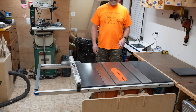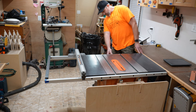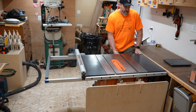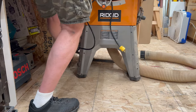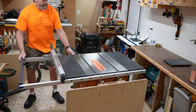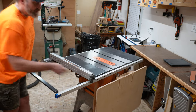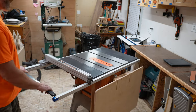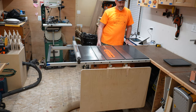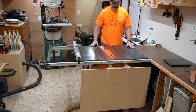One great feature about this saw is its mobility — it's got an integrated wheel system that engages with a foot lever. Mine's a little harder to get to because of a counter nearby. Once you've got it up, you can just roll it around to wherever you need it, though mine is a little trickier with the outfeed table on because it makes it heavy on that side. There's really no gentle way to lower it back down — it kind of clunks.